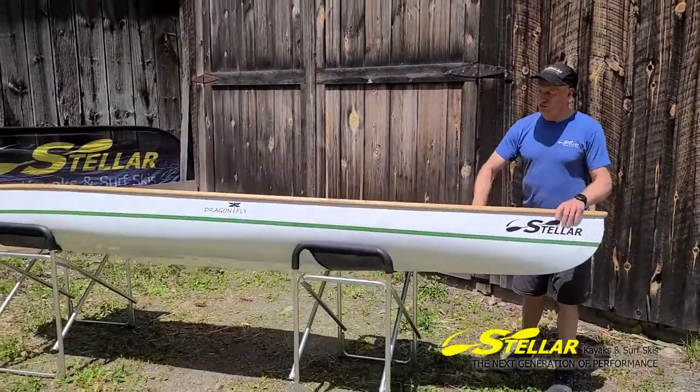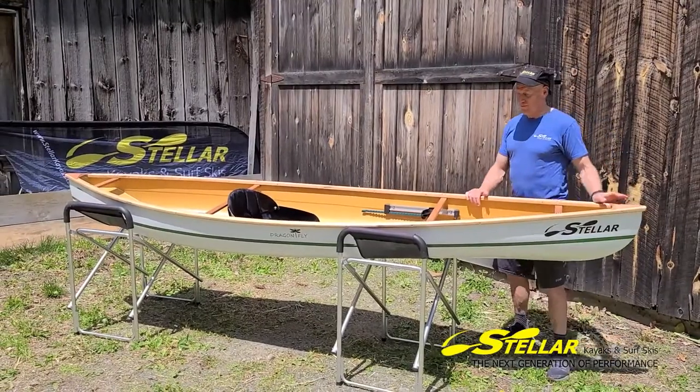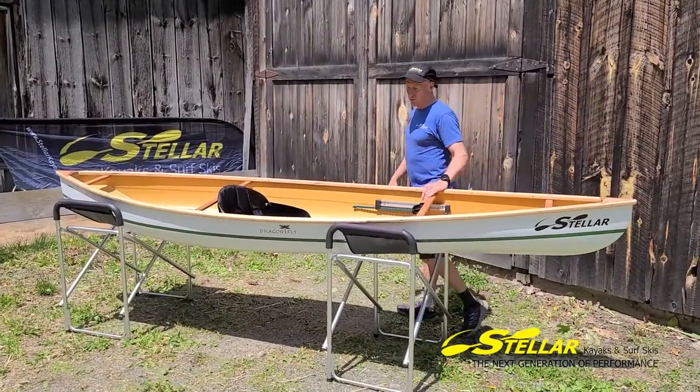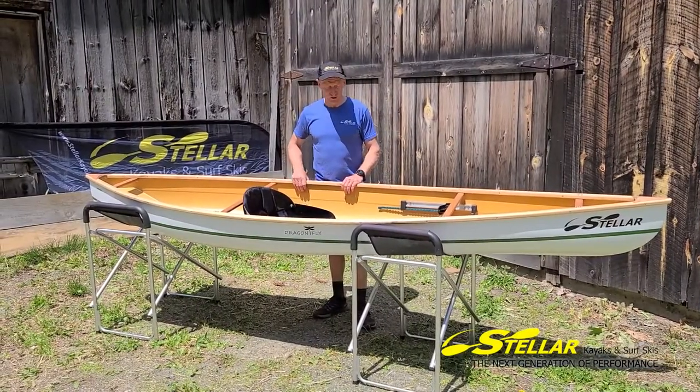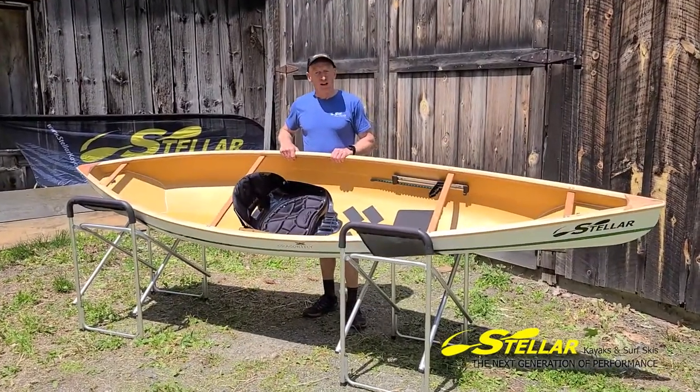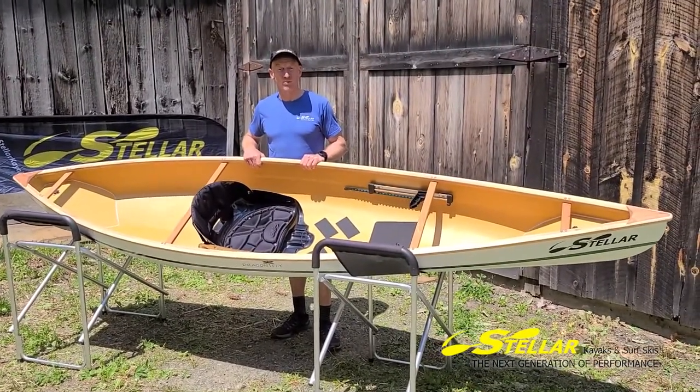The wooden gunnels are treated with tung oil. This keeps them nice and waterproof and keeps the boat weight down. This stops the gunnels and the forks from weathering too much. Stellar Dragonfly pack boat — affordable for life.